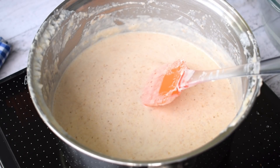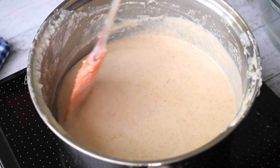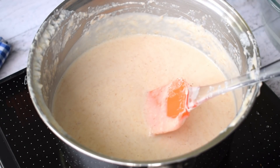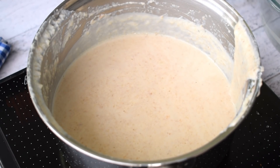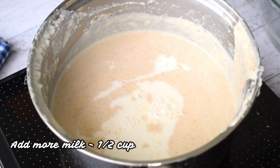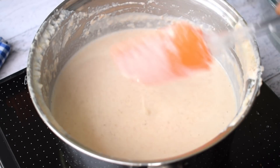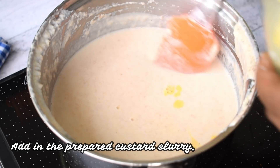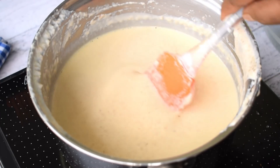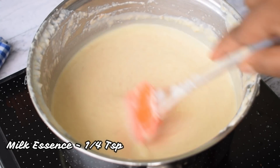Keep it on low heat and add the sugar. Because of the biscuits, the consistency has changed significantly and the flavor has also come in. Now we will add another 1 to 2 cups of milk — we have used about 3 cups of milk total in this recipe — and mix it well. Then we will add the custard powder slurry that we made earlier. I have also added milk essence so that it will get a milky flavor. If you don't have milk essence, you can add vanilla essence as well.